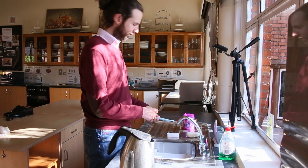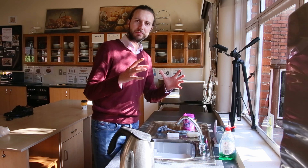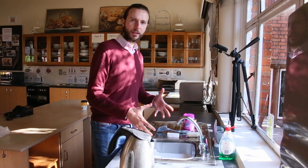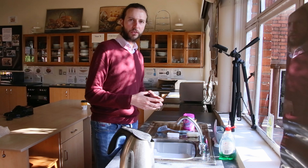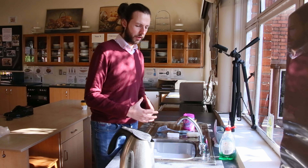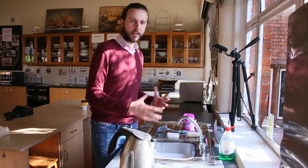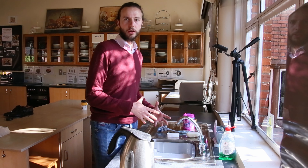That's it - for about 30 minutes to an hour we're going to leave them to steep in the water. That will hopefully soften a lot of the really tough stains and make it a lot easier to then scrub them off once we take them out.